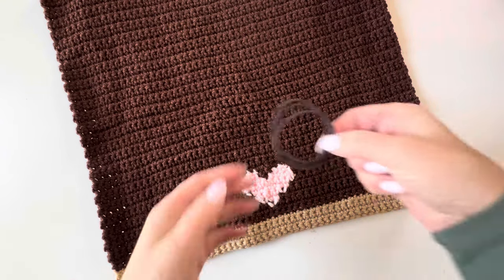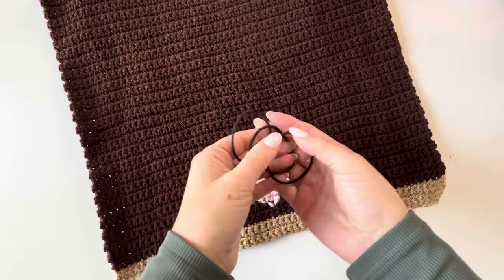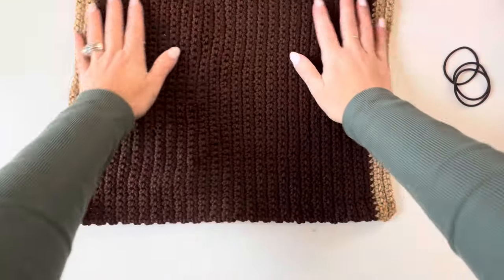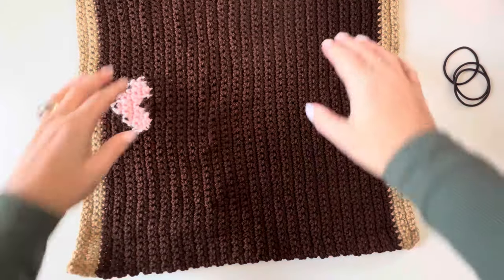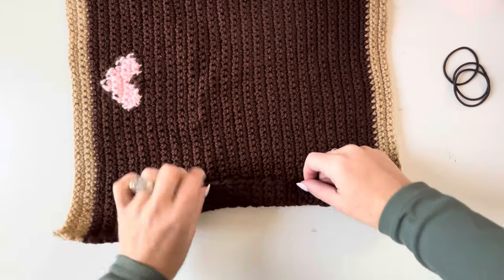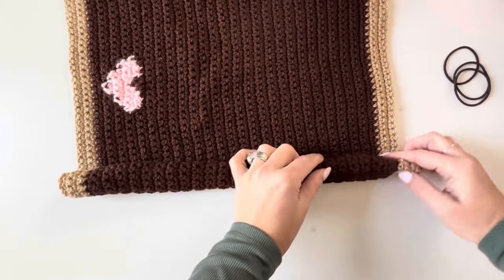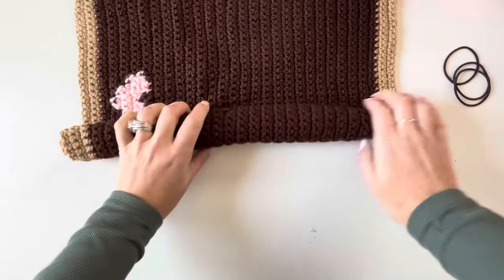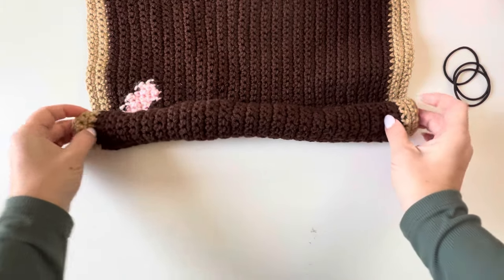You're going to need three elastic hair ties or rubber bands — I have some brown elastic hair ties. I am going to roll it up on either side right until we get to the middle of that heart. You could make this in any color; it doesn't have to be brown. I just went for the classic teddy bear look, so just rolling this up until I get to the middle of that heart.